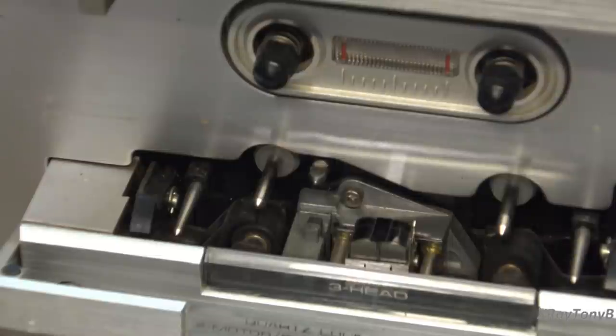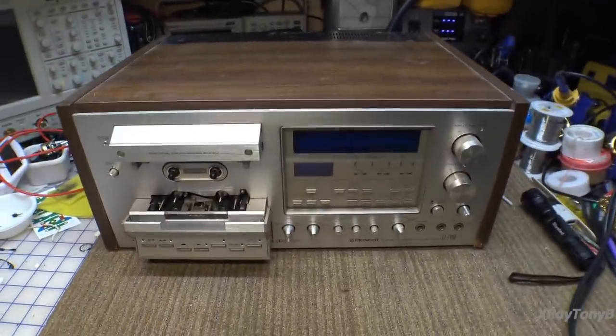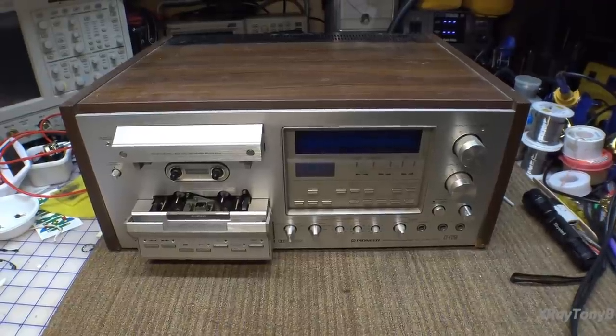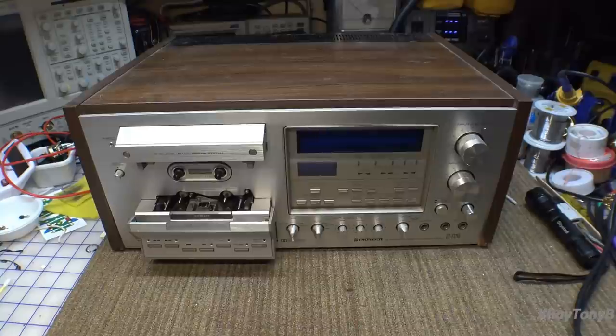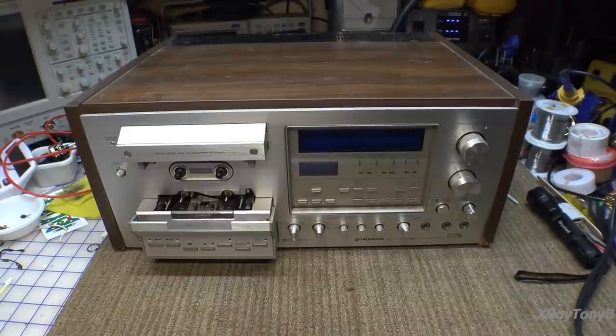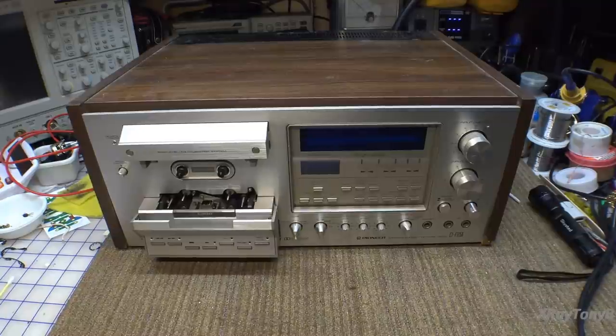Sometimes you have to overcome your fears, and the best way to do it is to face it head-on. So if you're willing to come along with me for the ride, I guess we're going to find out if I can fix and restore a Pioneer CTF-1250. That's what I'm going to do.